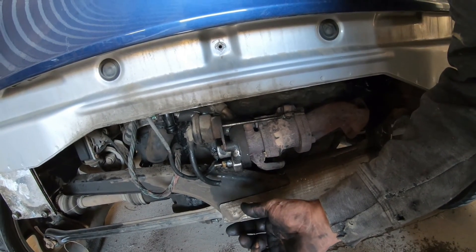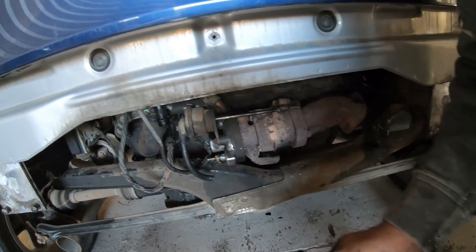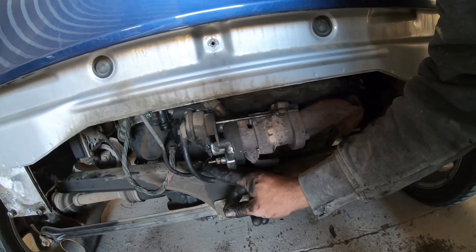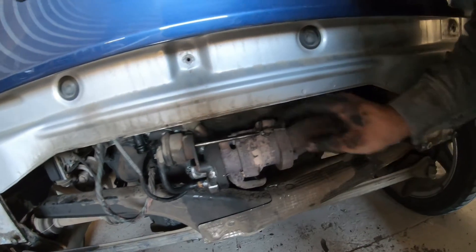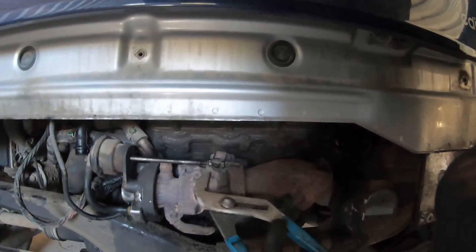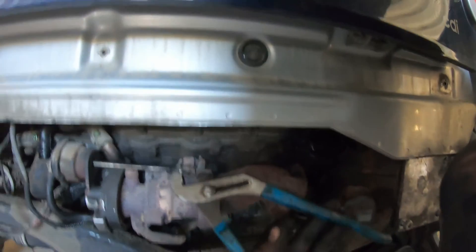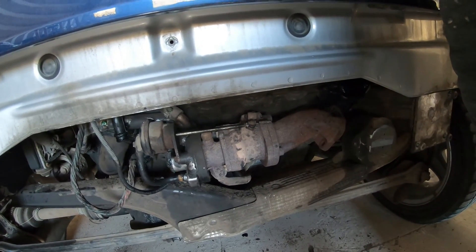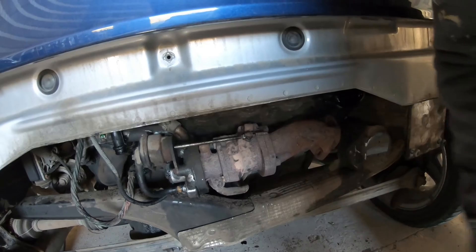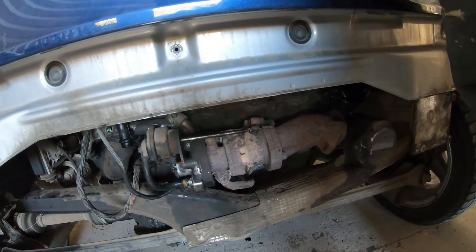But when you're starting to go down the road and you build up more pressure on the compressor side of the turbo, it pressures up the little nipple there and pressures up the hose. And that pushes on the rod and that opens the wastegate on the turbo to keep the turbo from overspinning. So that's set at a certain PSI off of the turbo to open up and relieve the pressure.